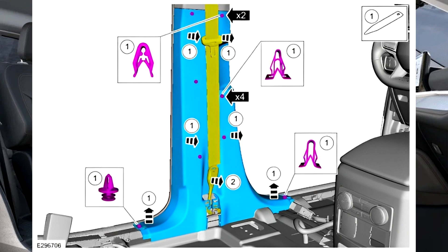4. Release the lower B-pillar trim panel clips. Feed the front seatbelt retractor and pre-tensioner through the opening in the lower B-pillar trim panel.